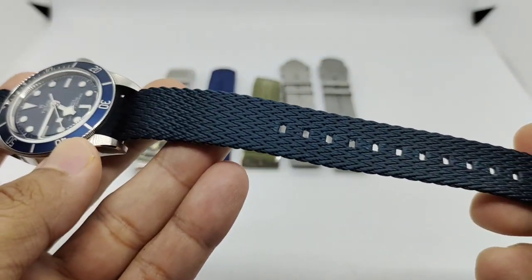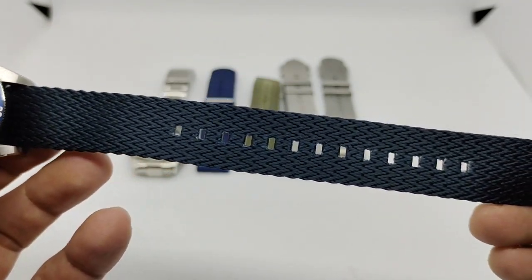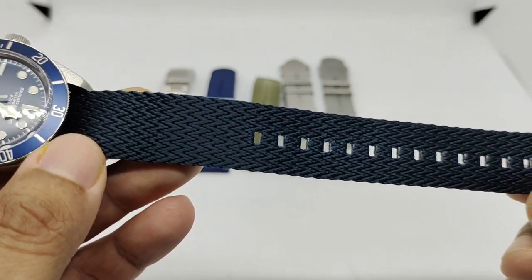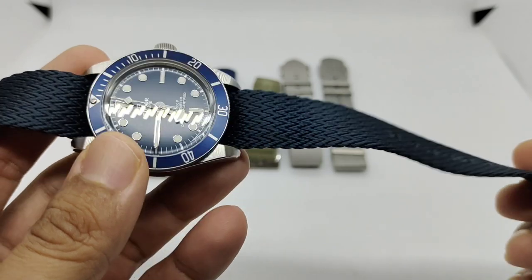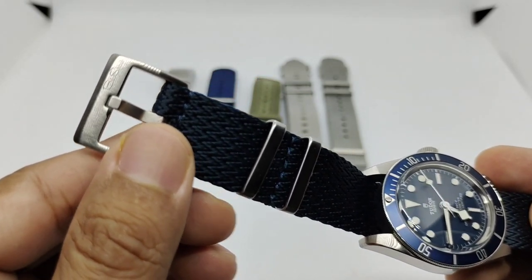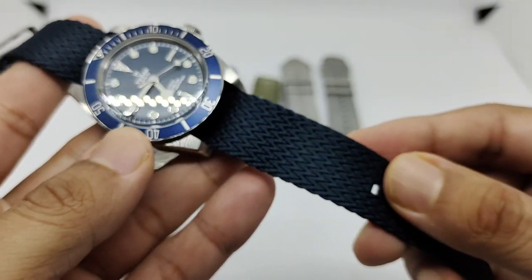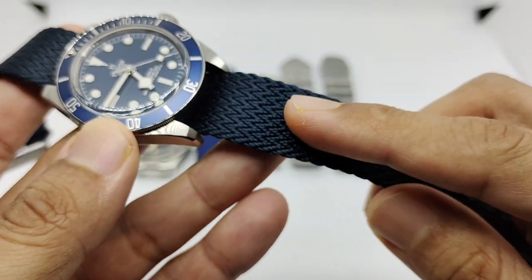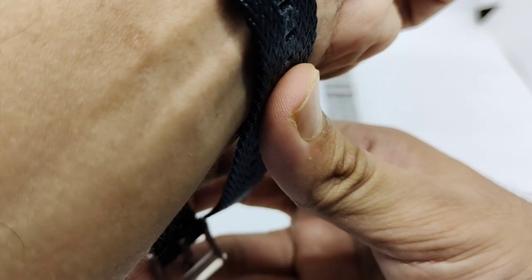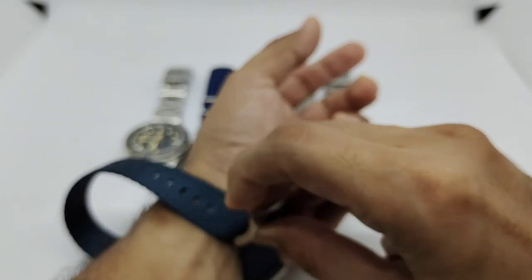Strap number five is what BlueShark calls the Shark Fin Weave — named for its unique weave pattern. BlueShark always punches their holes in a rectangular fashion. I've had this for a few months and it hasn't frayed yet. It's a single-pass strap with a fixed keeper, movable keeper, and a brushed BlueShark buckle. I think they call this colorway 'midnight,' and that slightly shiny finish pairs really nicely with the matte blue dial of the Tudor Black Bay 58.